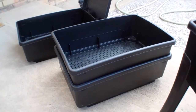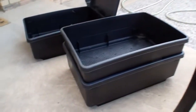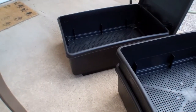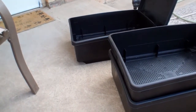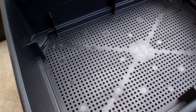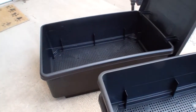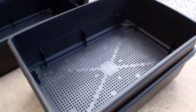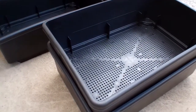With the Worm Cafe you get three working trays, a lid, and the collector tray with legs. Your worms go into the working trays, but when you first start out you only use one tray. As your worms generate compost and the first tray fills up, you add more trays — the worms climb up through the holes toward the food, vacating the bottom tray where your finished compost will be. You can work all three trays at once, rotating the fully composted bottom tray to the top as needed.